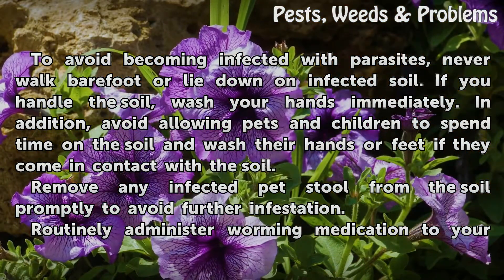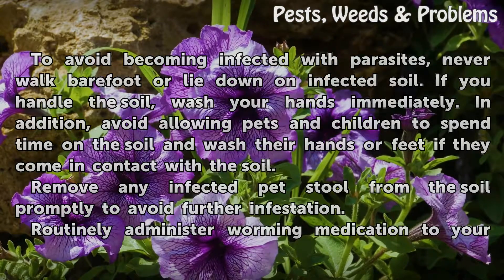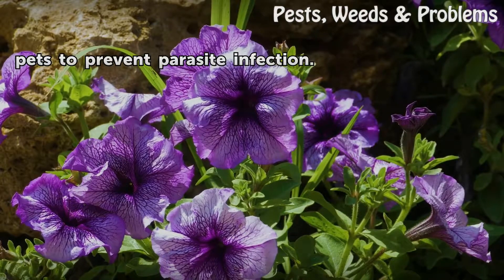Remove any infected pet stool from the soil promptly to avoid further infestation. Routinely administer worming medication to your pets to prevent parasite infection.